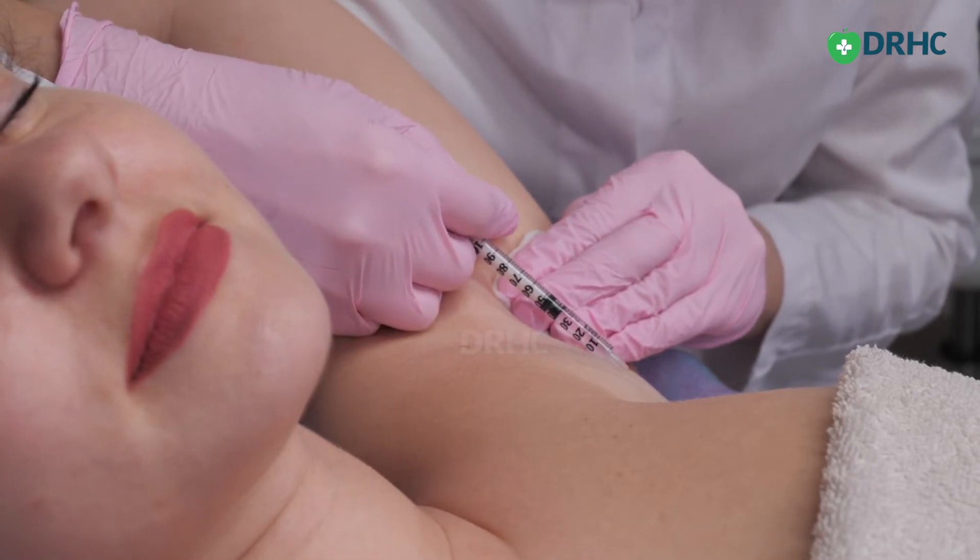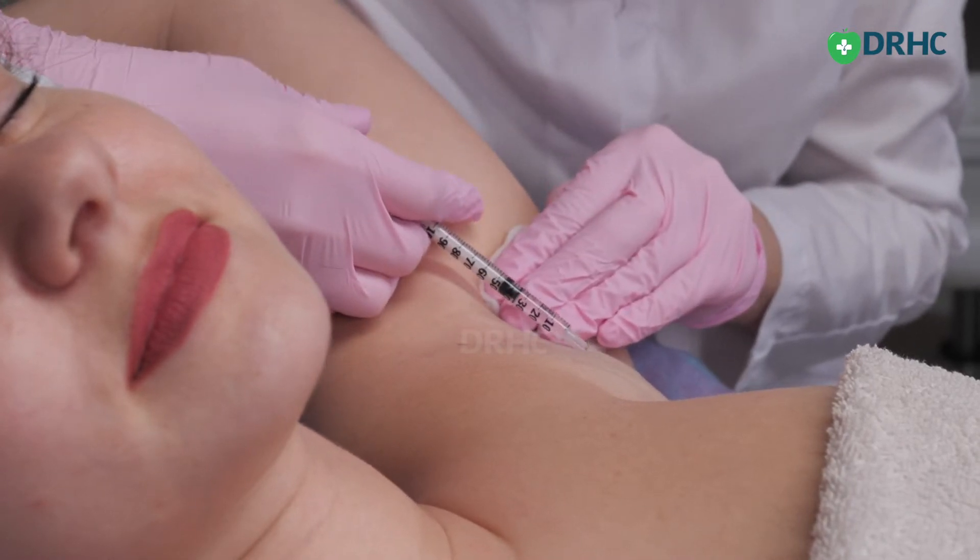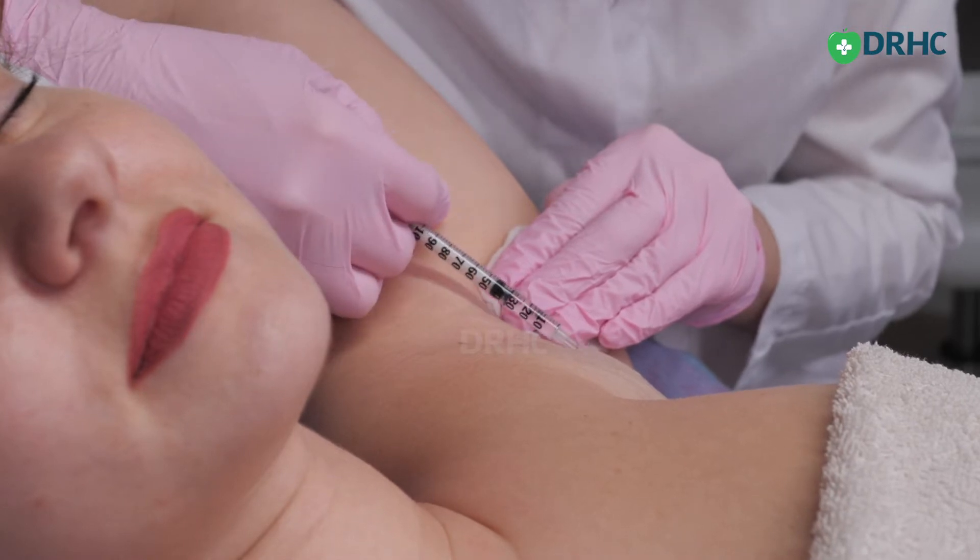It is an office procedure and can be done under local anesthesia. You come in, we do certain tests on your armpit, identify the sweat-secreting areas using chemical tests, map out these areas, and apply a numbing cream for around 20 to 30 minutes. After that, we do Botox injections in those areas.